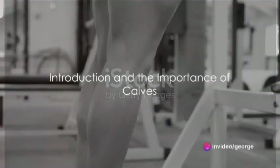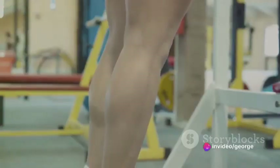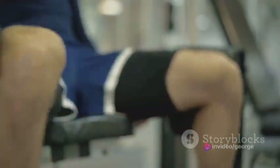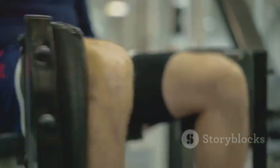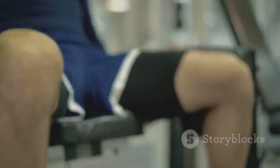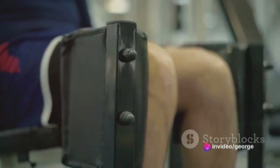Ever wondered why your calves don't seem to be growing despite all your efforts? Today we're going to answer that question and set you on the right path. Welcome to the world of fitness, where every muscle matters, and today we're putting the spotlight on the calves.